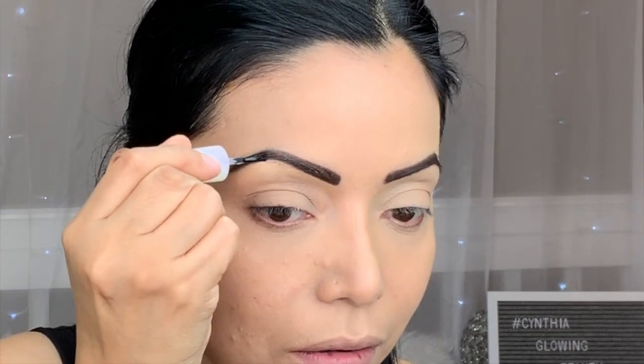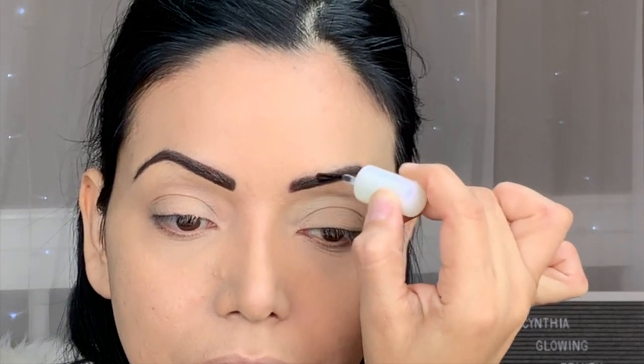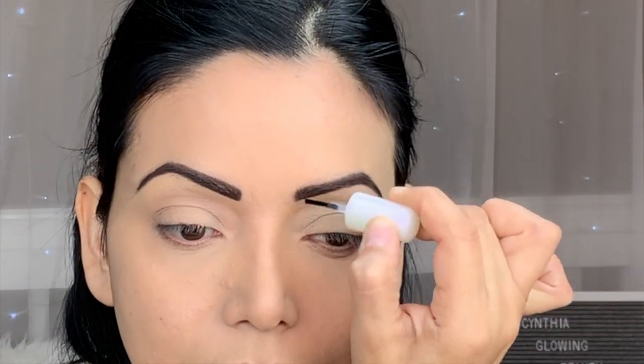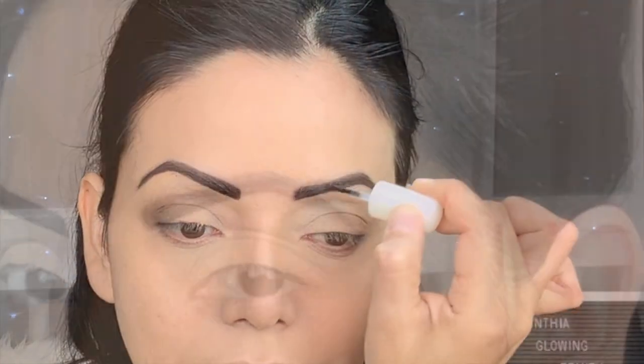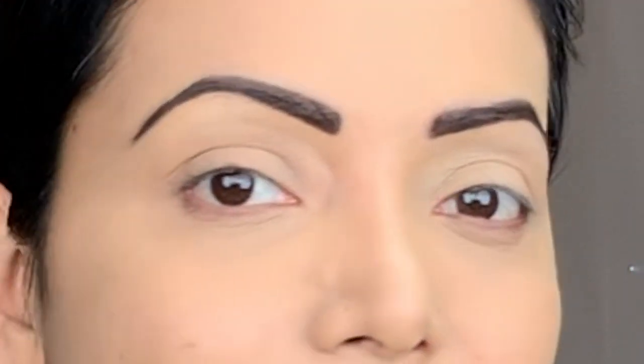Then I proceed with the gel — this is super easy, you just brush it on the brow and let it dry. I really like how the brows look after you apply the gel because they stay in place and look super sharp. This is the final look — I hope this tutorial was helpful and I'll see you in my next video. Hasta la vista, adios!